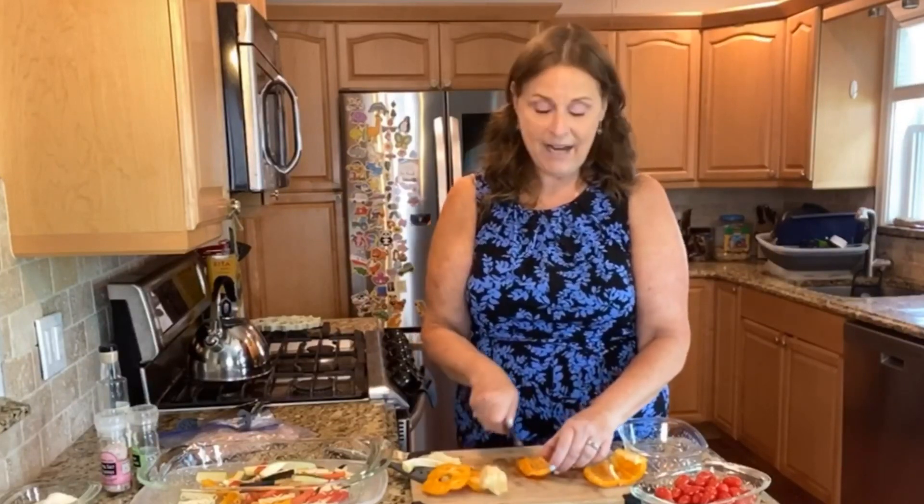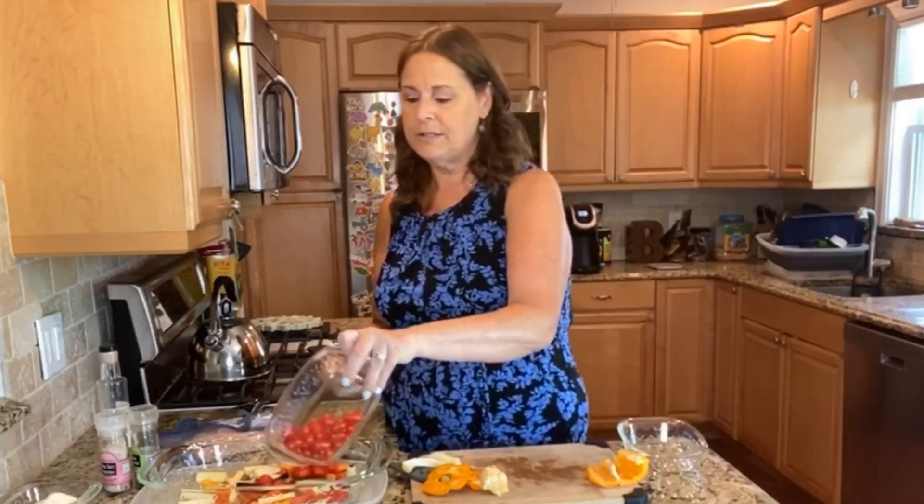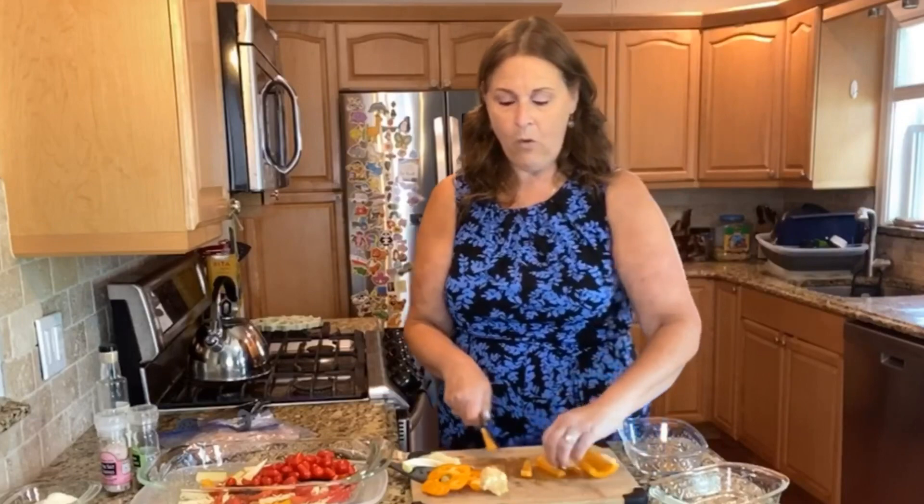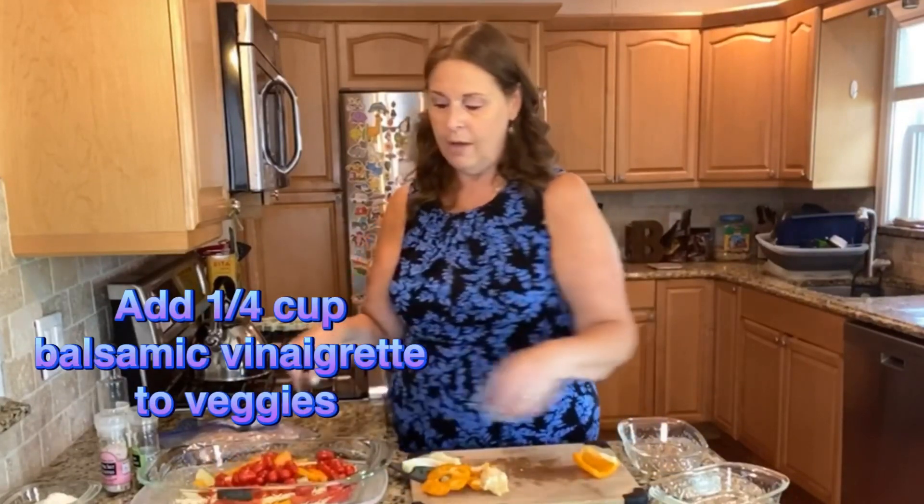We have our tomatoes — I'm using little grape tomatoes from the garden. These are like candy; you can literally just eat them. Then we're also going to put a little balsamic vinaigrette on all of the vegetables.